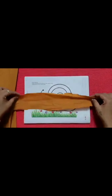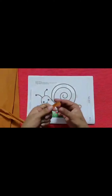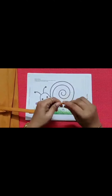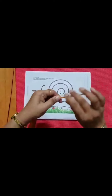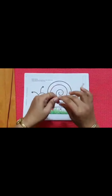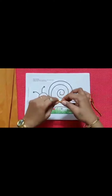We have to fold it like this. Slowly, we have to fold it. And then with both your fingers, you have to do like this. You have to twist this paper — this is called twisting. You have to twist it very tightly with both your fingers.